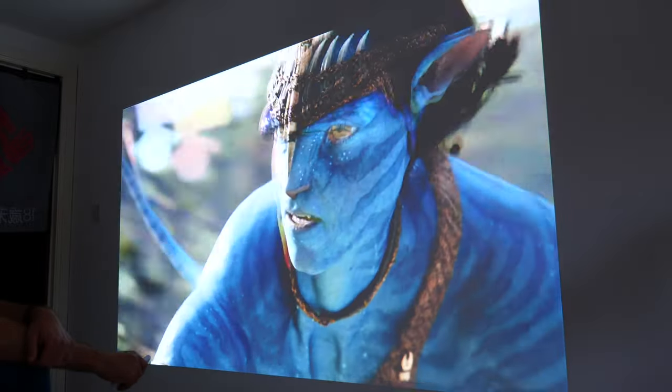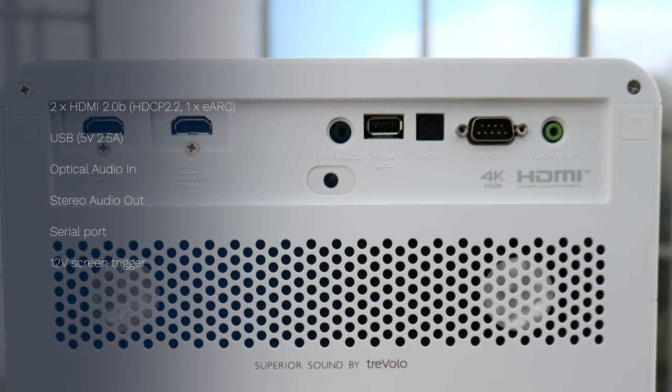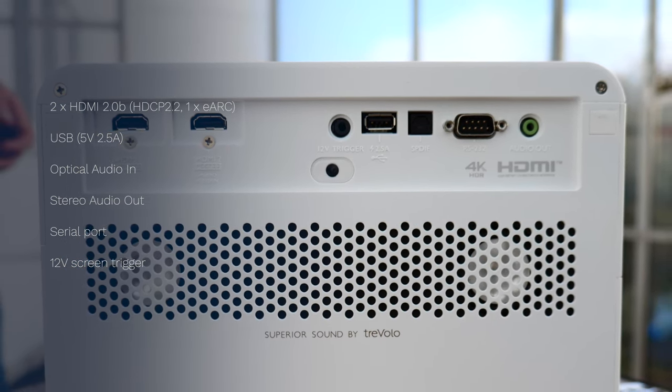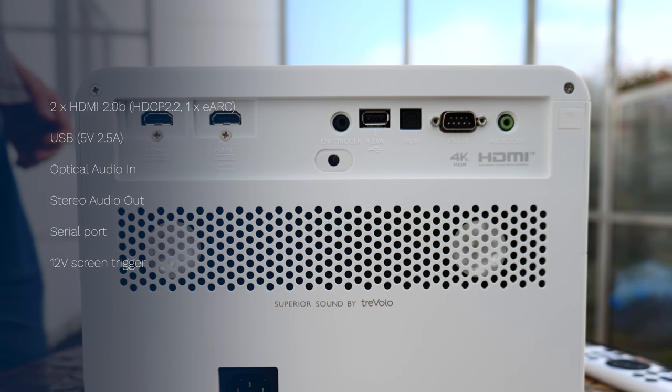At this price point it does make use of pixel shifting technology, which means it's actually a 1080p image projection shifted around four times very quickly to make a 4K image. I mention it because it's frequently asked and some people really dislike the idea of pixel shifting, but you're not going to find a non-pixel-shifting 4K projector at this price point. In terms of input and output, you have two external HDMI 2.0b ports — note they are not 2.1, so no 4K 120 support or VRR dynamic refresh, which might disappoint some gamers but isn't unexpected at this price point.